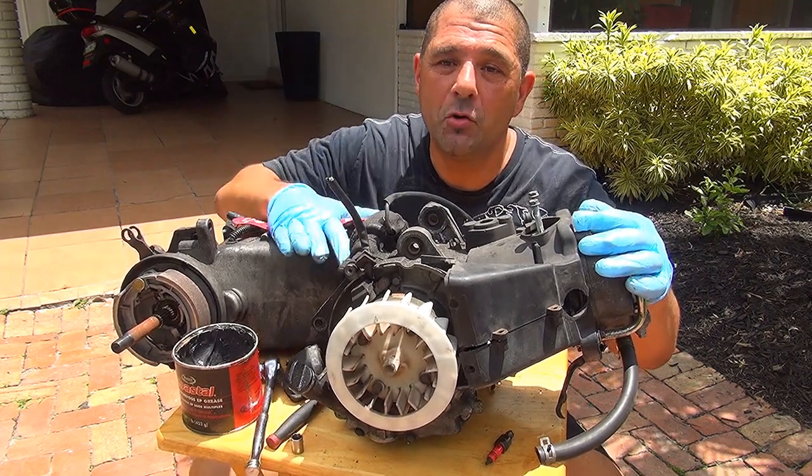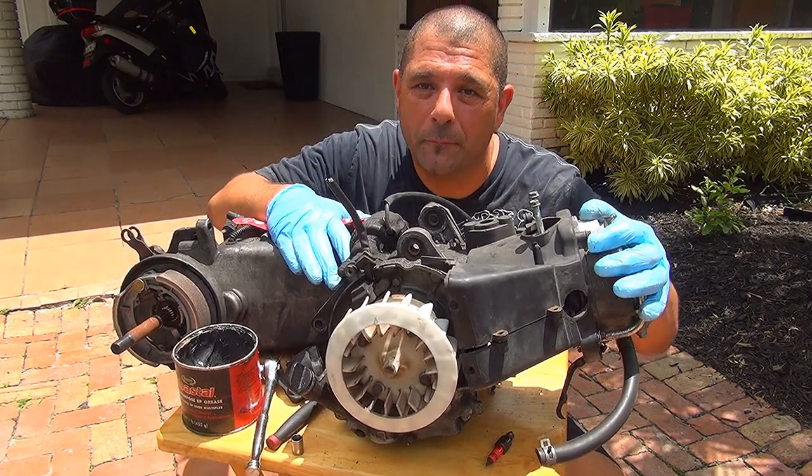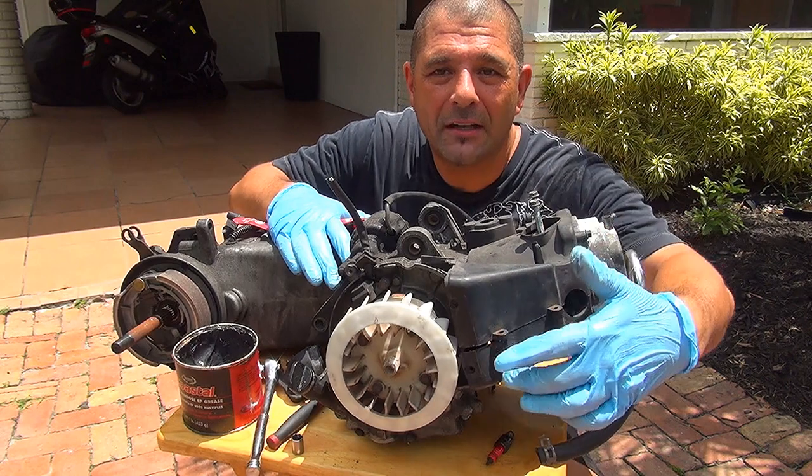Well hello and welcome! This one is a GY6 150cc motor. Now this spark plug is right here.